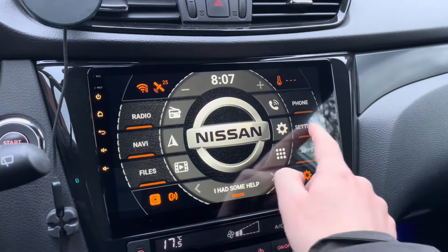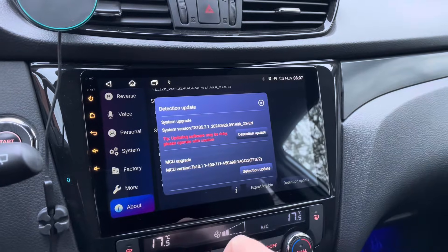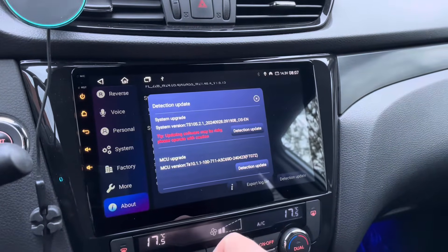Hello friends, hola amigos! In this video we're going to update the Android head unit operating system. Welcome to this new video.